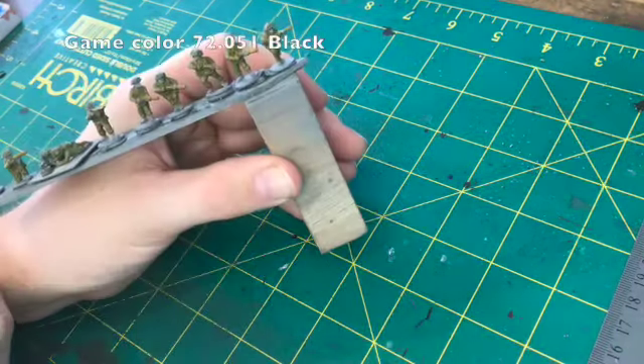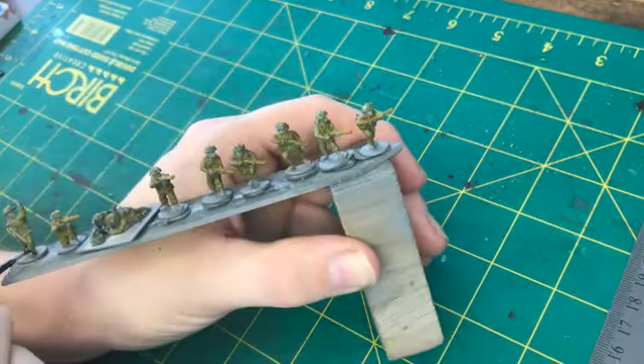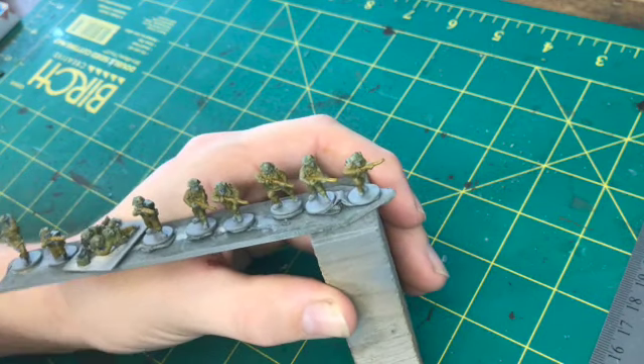Next I'm using black on the boots and on parts of the rifles and machine guns.